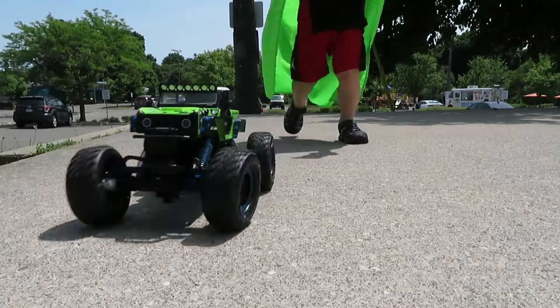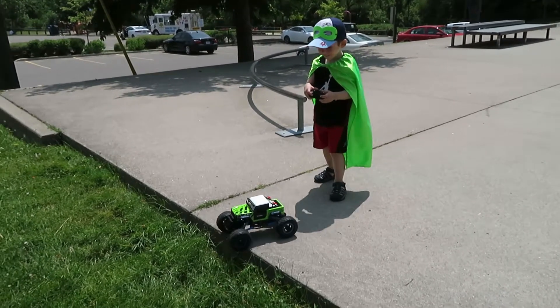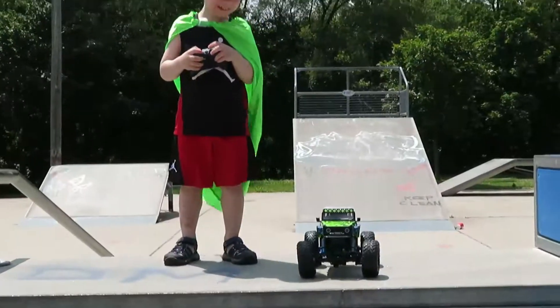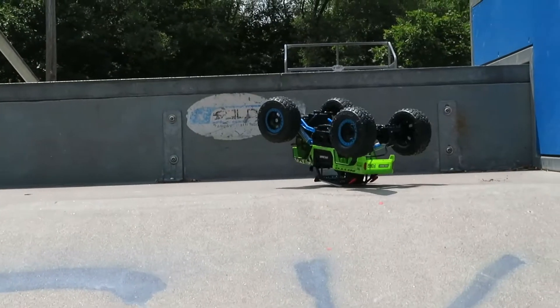Okay, go. Let's see if it's going to drive on the grass. Look at it. It actually drives on the grass. That is so powerful. Ready, spaghetti. Go. It didn't do the flip that time.